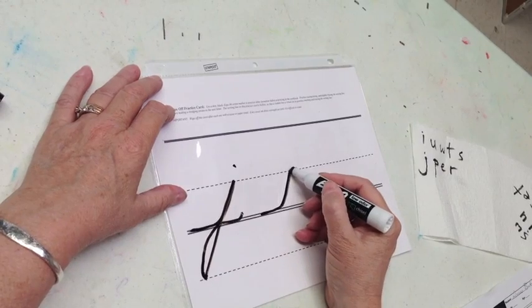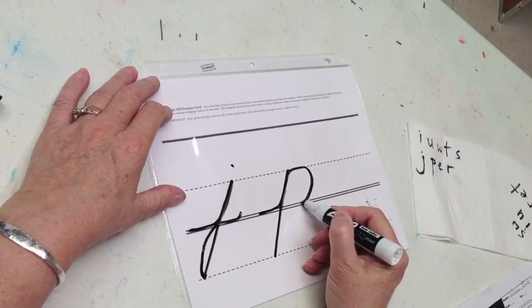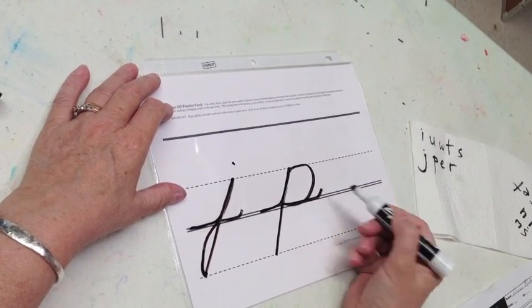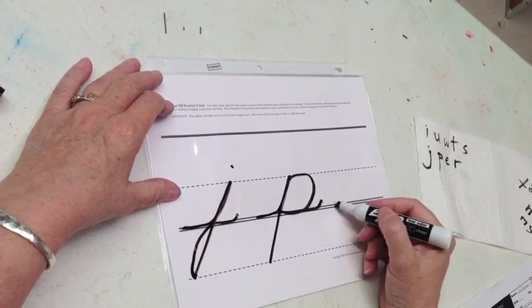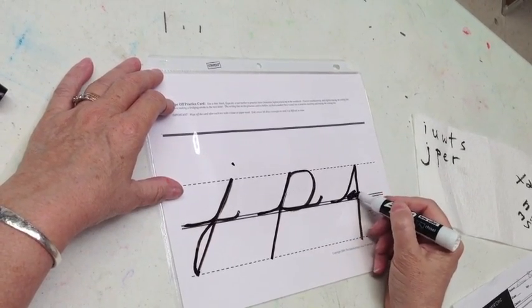P is a skateboard ramp up, drop down without a teepee, all the way up, trace, touch and trace a half a smile. Be careful not to make a teepee as you form the letters.